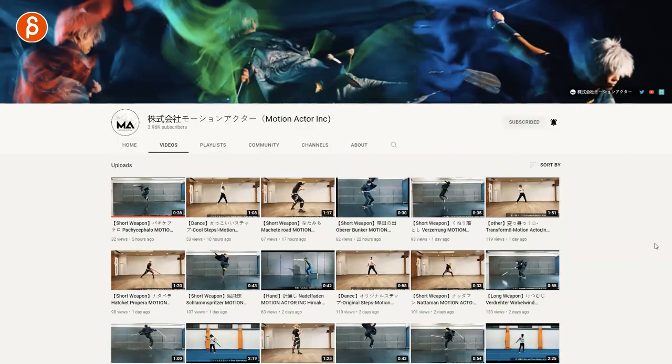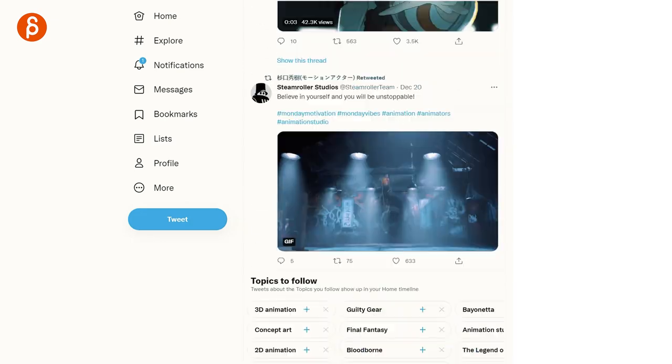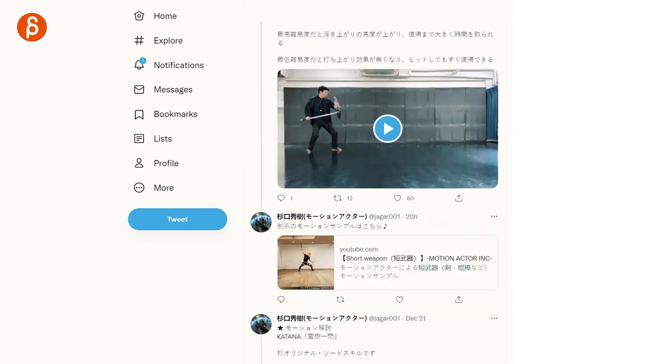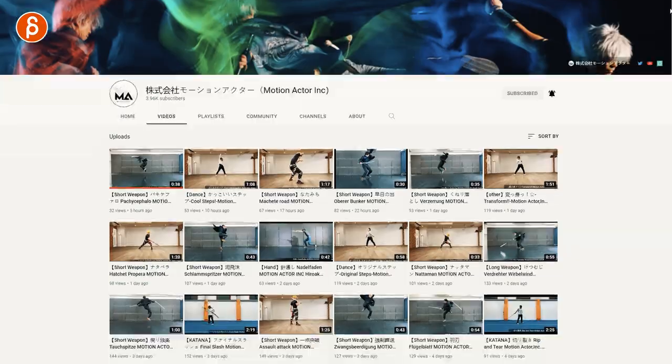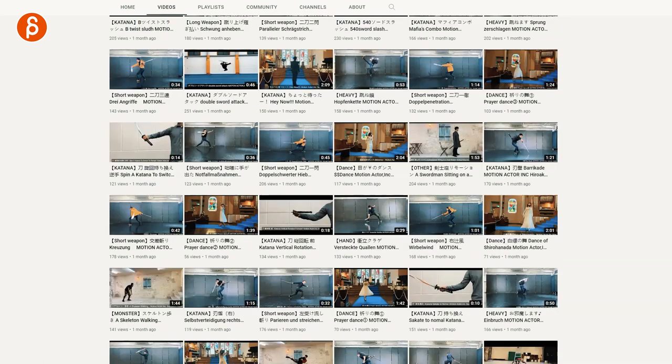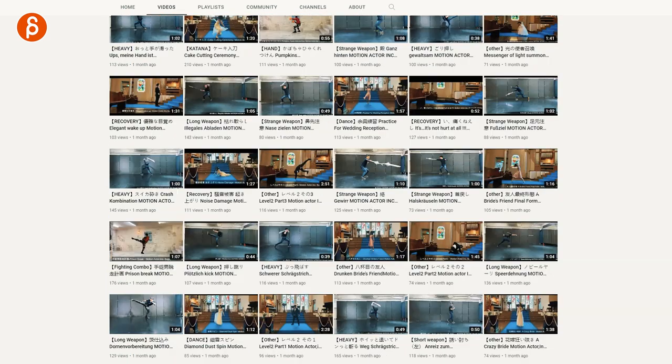If you are doing any type of action sequences — martial art reference, with or without props, one character or two characters, jumps — make sure to check out the Motion Actor channel. I'll put the link in the description. You can also see their social media links, and they're active on Twitter as well. Give them a follow — it's a really great resource for body mechanics and heavy action clips. Highly recommend it, go check it out!